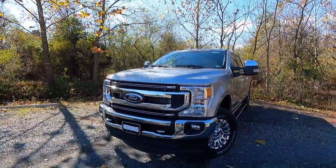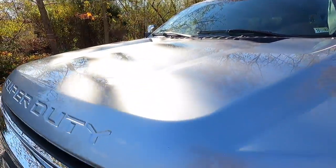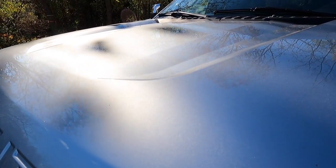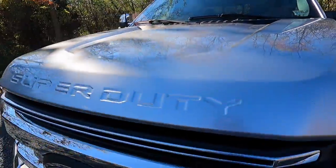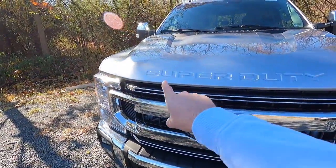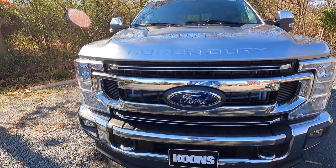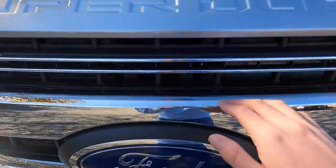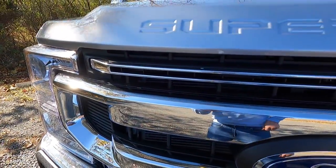First let's talk about the exterior. This particular F-250 is painted in iconic silver — if you look at the paint in the sun, it really glistens and has a nice metallic flake to it. Looking at the front end, you can see 'Super Duty' embossed into the hood. Taking a look at the front grille, you have a chrome front grille with some black accents on top and inside, so it kind of looks like a chrome and black grille.